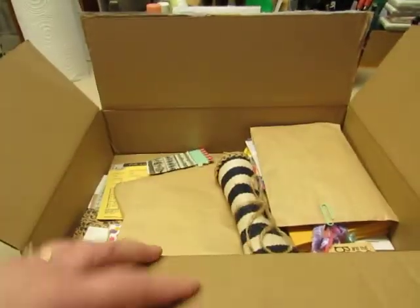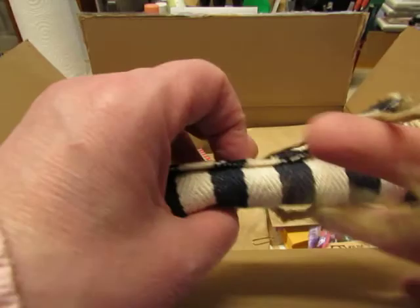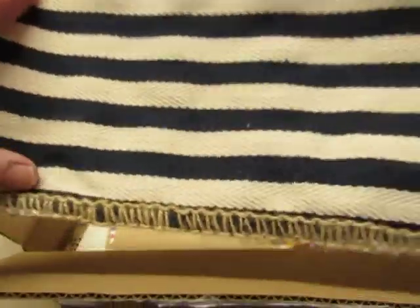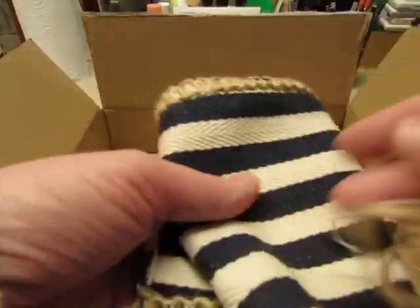Oh, this one's the journal — I'll set that aside. Okay this is something tied up. Oh it's another wide trim. She sends me some pretty cool trims. That is fun. It's big — I can do lots of stuff with that.